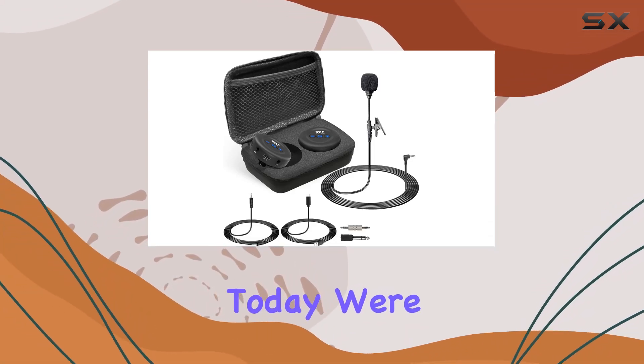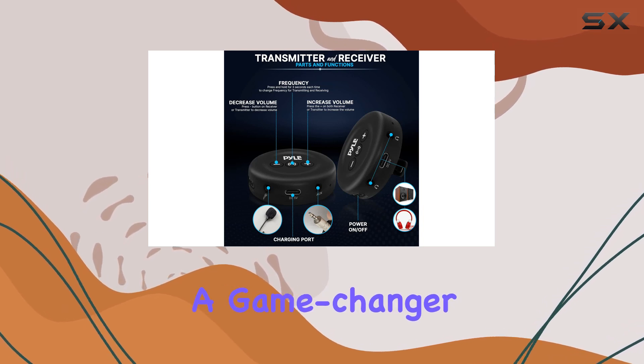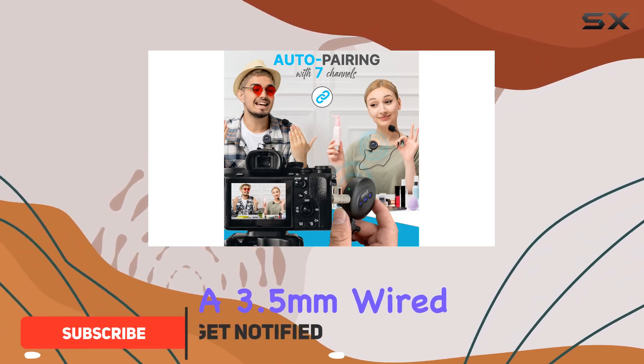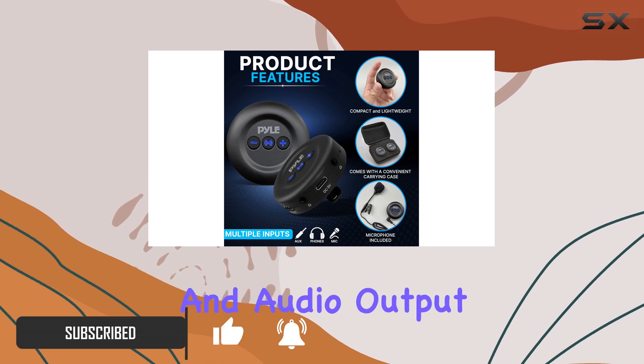Hey everyone, today we're diving into the Pyle wireless transmitter receiver set, a game changer for your audio needs. This kit comes fully loaded with a handheld transmitter, a receiver unit, a 3.5mm wired microphone, USB charging cable, and audio output cable.